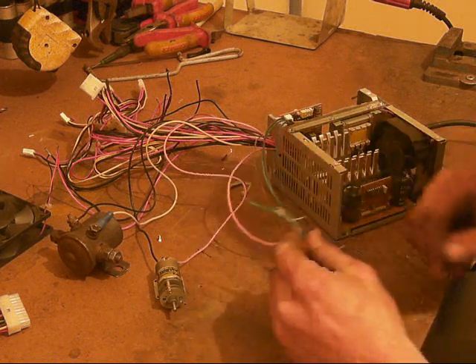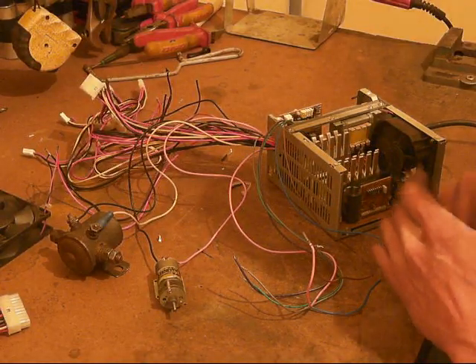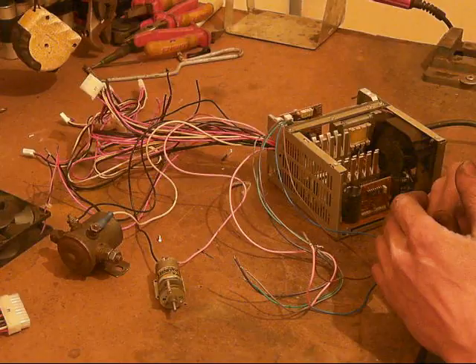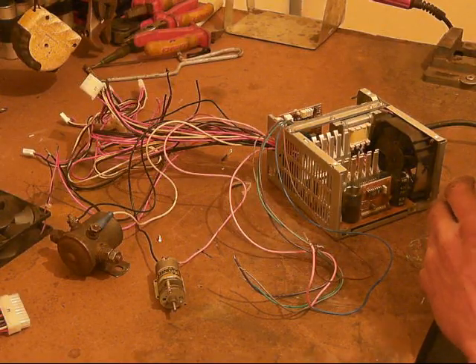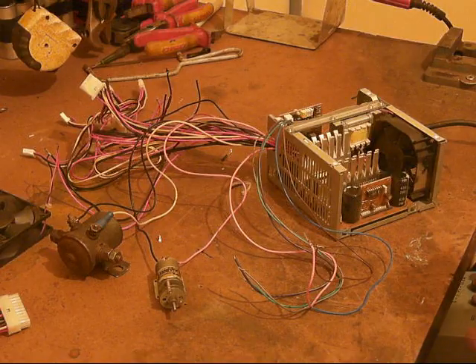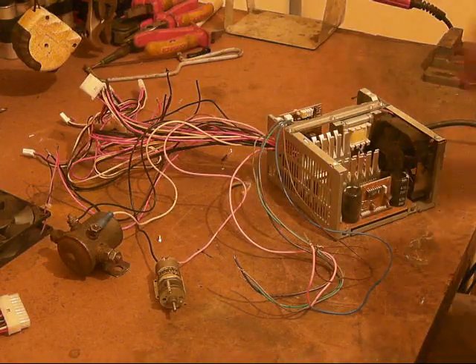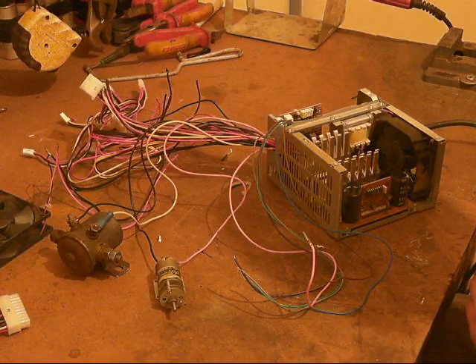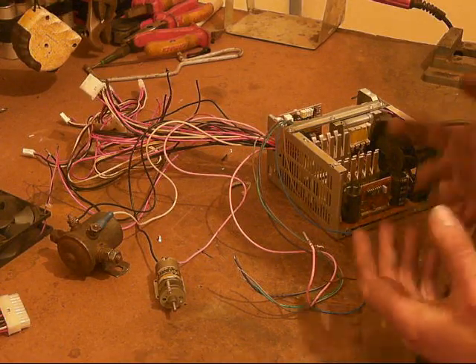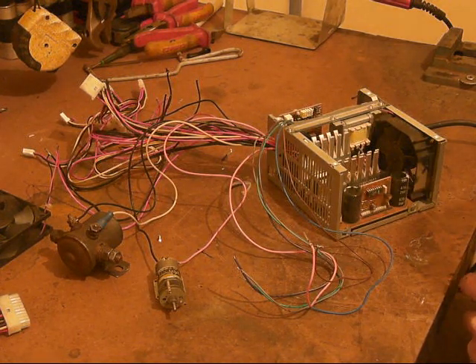I cannot work this one out. Maybe it's the style of the unit - maybe it only puts out pulses of power rather than a continuous feed. I honestly don't know. If anyone out there has come across a unit like this that pulses its output but managed to overcome that and work out how to get a constant output on all the different voltages, please tell me.